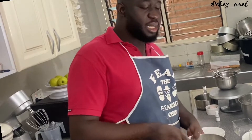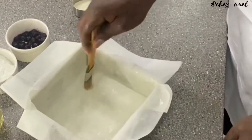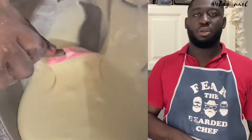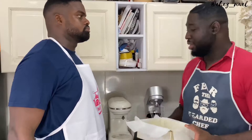Now we have to grease our pan. Our oven is preheating at 180 degrees Celsius. Now we're going to pour the mixture into the pan. Some people would like to add vanilla essence or any essence, but I chose not to because there's already blueberries in there for extra flavor. But we're done — we're putting it into the oven.